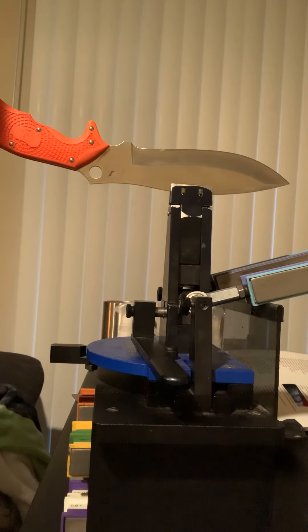Hey guys, Super K Sharpening here. I just wanted to do a quick touch up to one of my Spyderco fixed blades. I've already got the angle dialed in — I'm at 17.60 degrees on each side.